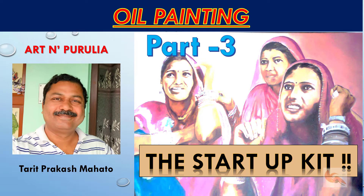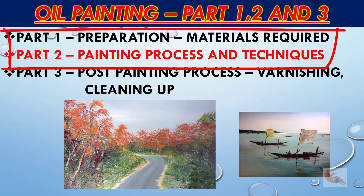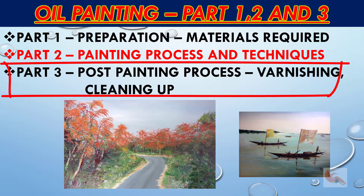Hello everybody, I am Torit Matho. Welcome to Art & Purulia. We have been discussing oil painting. This is the third and final video of the series. In the first two videos I discussed the materials required for oil painting, various techniques, and the overall process. In this video I shall be discussing some important aspects of activities involved after you have completed your painting — primarily varnishing, framing, and cleaning of palette and brushes.